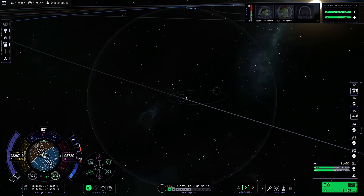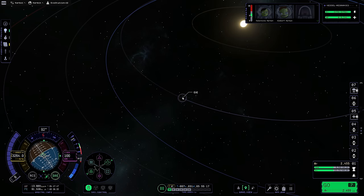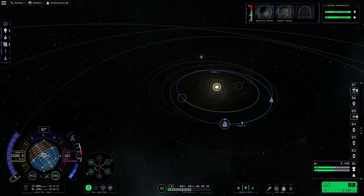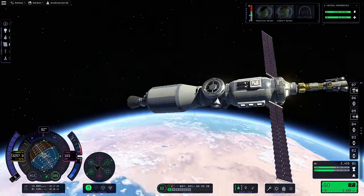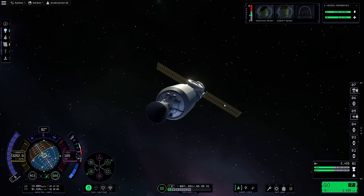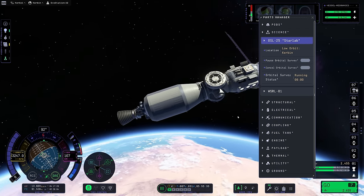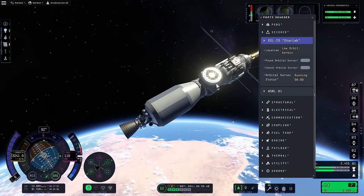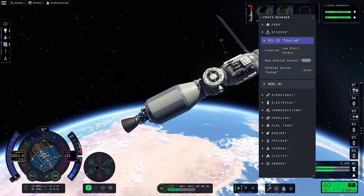I need to get over there and have those close approach points showing, because they're not. If I clear the target and then set target again - I think I need to be in solar orbit before it actually shows me things. It's okay, we're making our way to Eve and that's the only thing that counts. This counts as a low orbit. We'll most likely get to high orbit before this thing can finish - yeah, it instantly cancels. I don't know what's going on with that, it doesn't seem like it works in orbit the way it should.